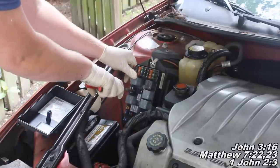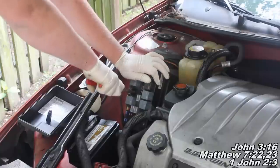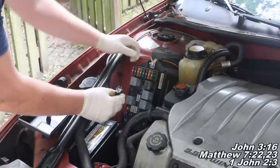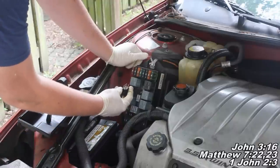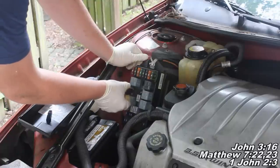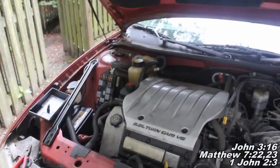I'm just going to grab onto it and pull it off, just wiggle it a little bit. There we go. Take note of how you removed it. This one can only go back in one way, so if it's a five-prong relay it should be fine. But if it's four-prong or six-prong and can go in either way, just take note of how you remove it. Now I'm going to start the car and wait until it dies — and here I am starting it up, and you'll hear it die right here.